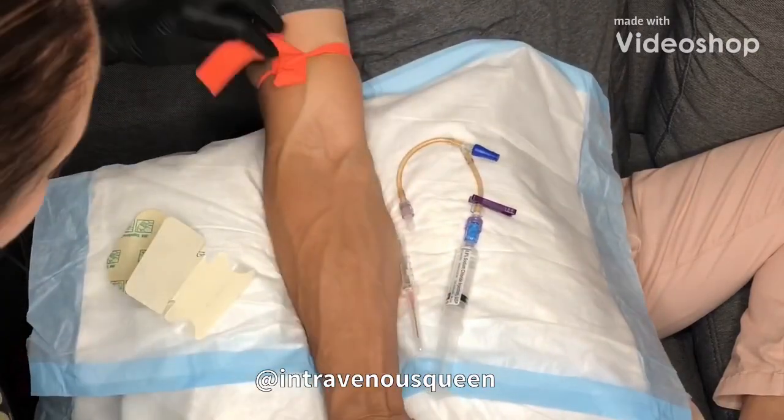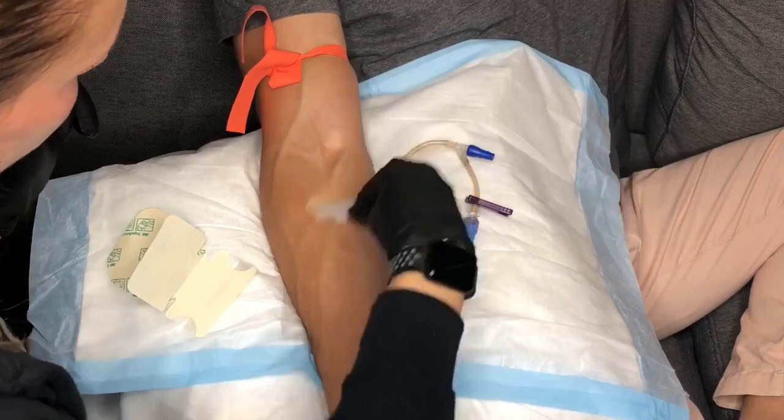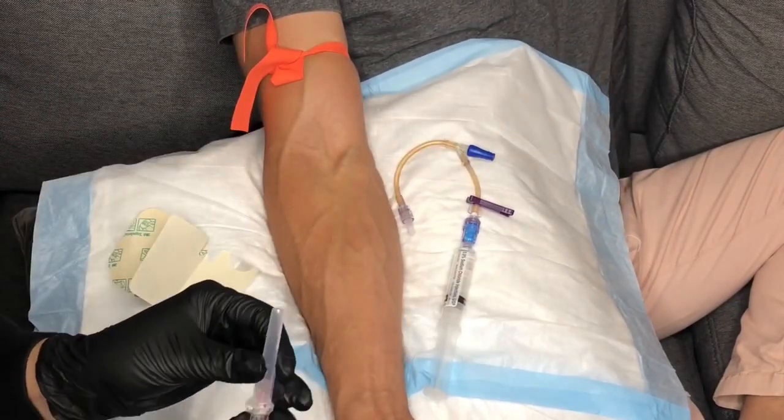In this video, we will be demonstrating how to place a peripheral IV using a 20 gauge angio with extension set tubing.